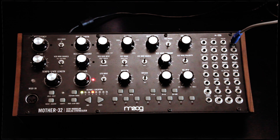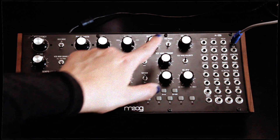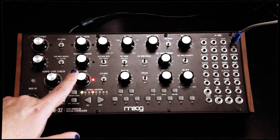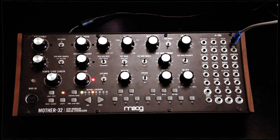The Mother 32 is a complete analog subtractive synthesis voice, which has its own VCO. It has a VCF and a VCA. It also has several modulation sources, including an envelope, an LFO, as well as a sequencer and keyboard section. Let's try it out now.